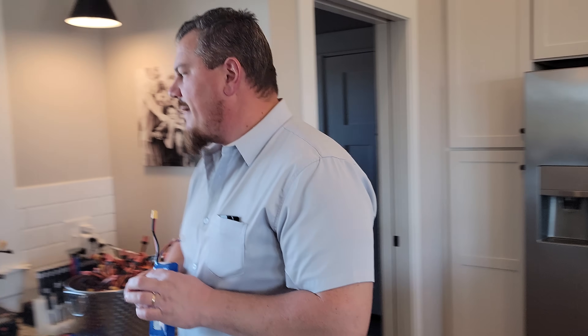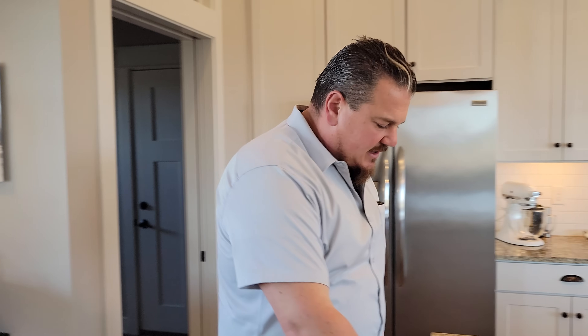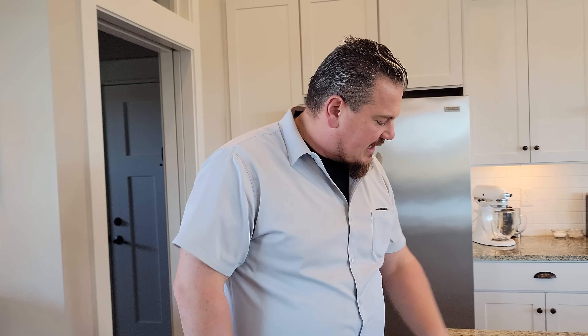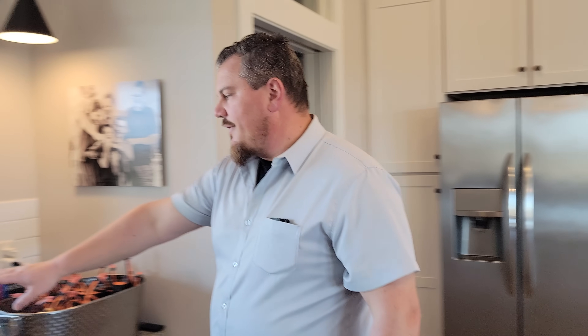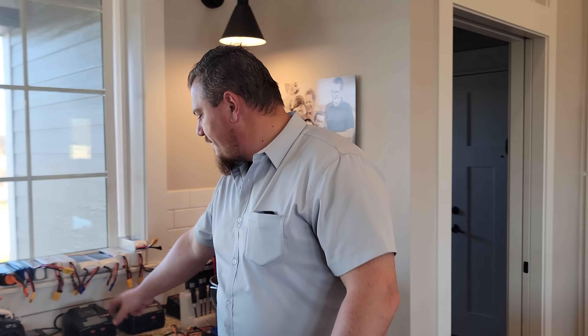Now just for grins and giggles, if you want to charge non-Spektrum batteries, you can do it, but just keep in mind you're only going to be charging up to 4S on this particular apparatus and you're going to be limited on the current steps. So your choices are one amp, two amp, three amp, and six amp on this setup. Whereas on the S2200, you can go by 0.1 amps all the way up to 20 amps.